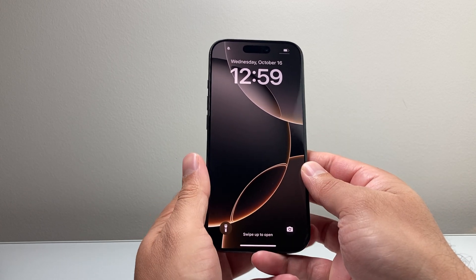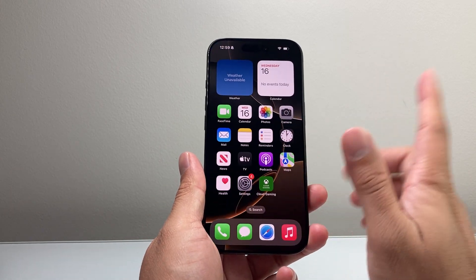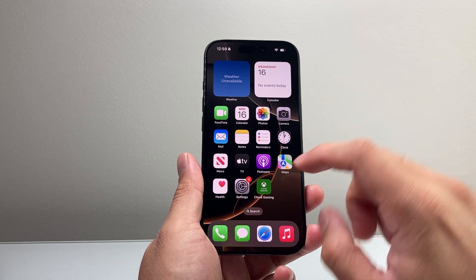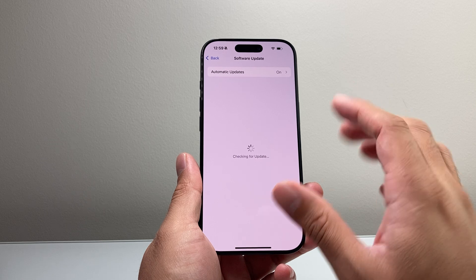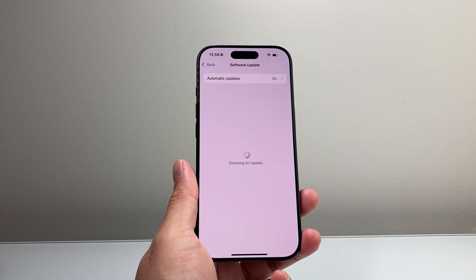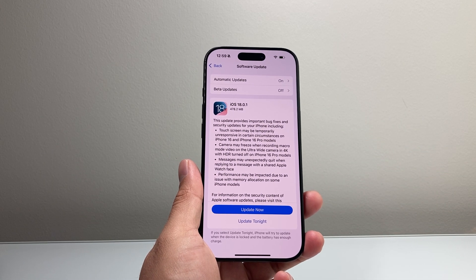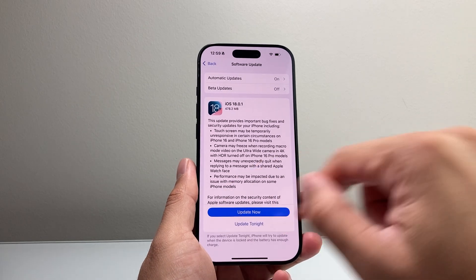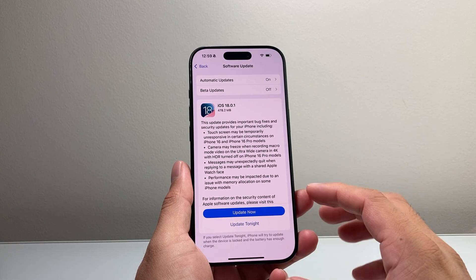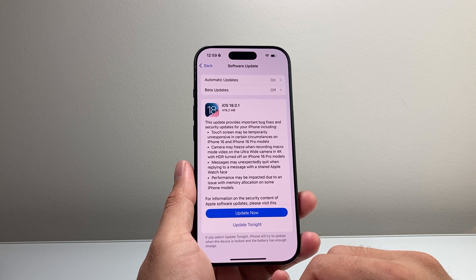That should go ahead and fix it for you. Now if you're still finding it is an issue, go into your Settings, tap General, then Software Update, and go ahead and update the software on your iPhone. Sometimes a previous update might have caused issues where functionalities like slide to answer were affected, so updating your phone should resolve that.